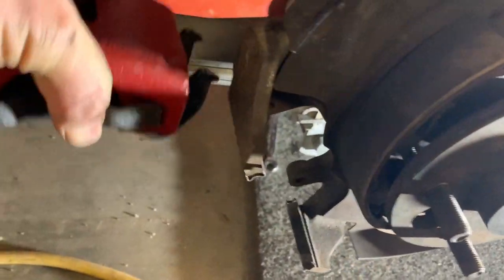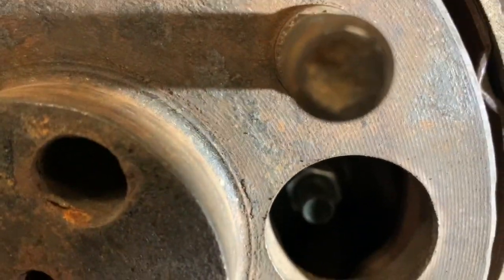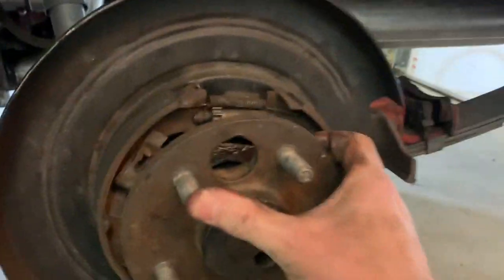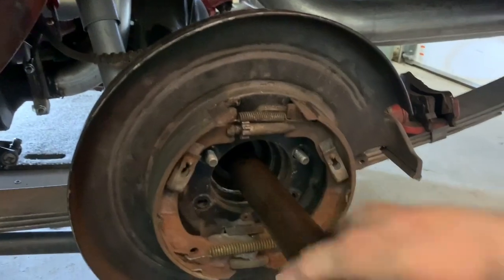If you remove the brake caliper out of the way, this little access hole will get you to the bolts that hold the axle in. There's one right there — there's four of those. The step is to remove this rear axle assembly. Pull the axle out.